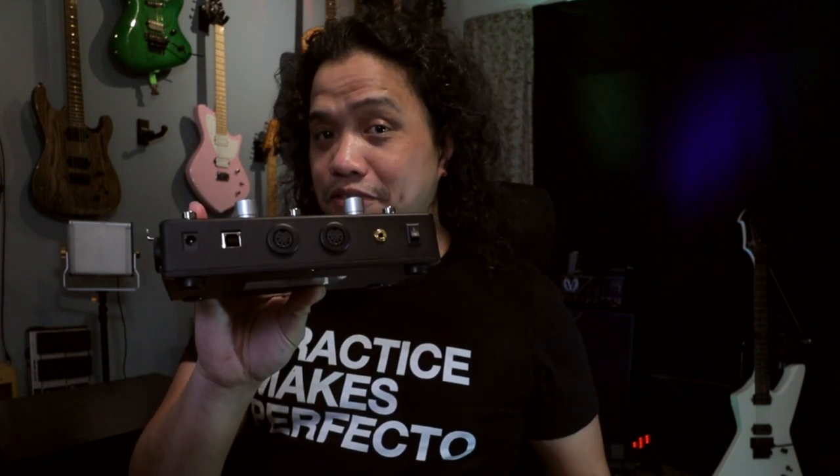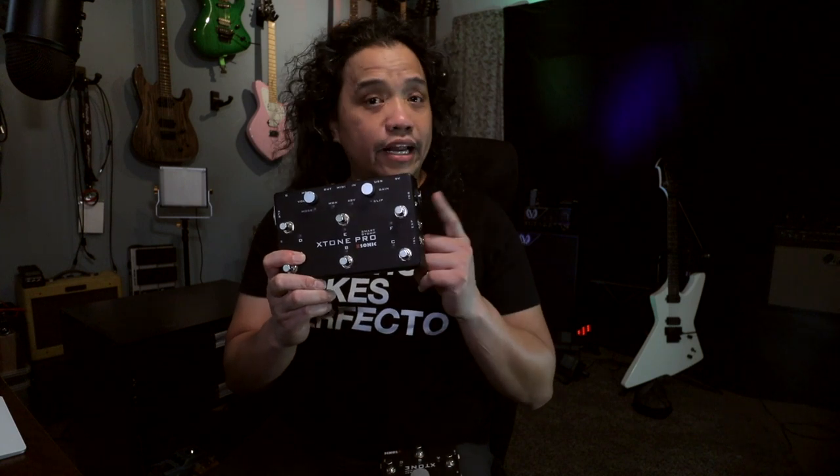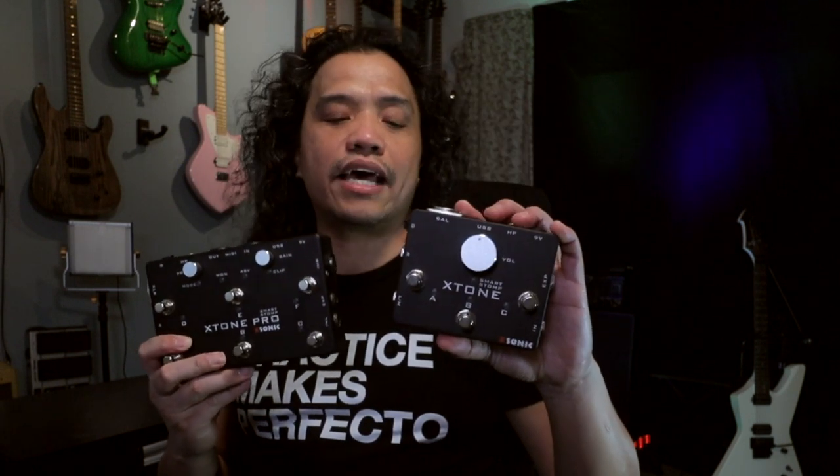Plus it gives you the XLR ins and outs, the knobs to control gain and volume, two extra switches, and MIDI in and out. Now if you only want an interface just for your guitar and have absolutely no need for an XLR input, then the X-Tone Pro's younger brother, the X-Tone, gives you just that.